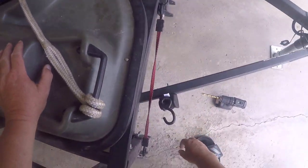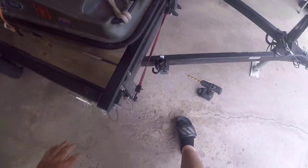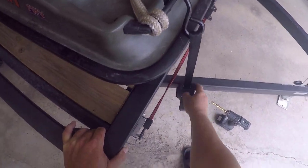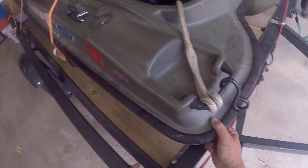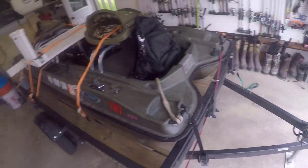Oh man, I love that. I definitely like it angled. When you hit the release, put it up — it's easy to, at that angle, it's not pinching it. Then you just crank her down like that. Now she's good to travel.